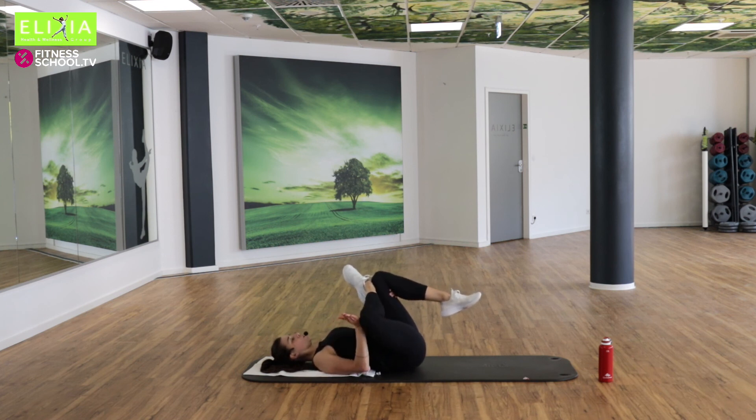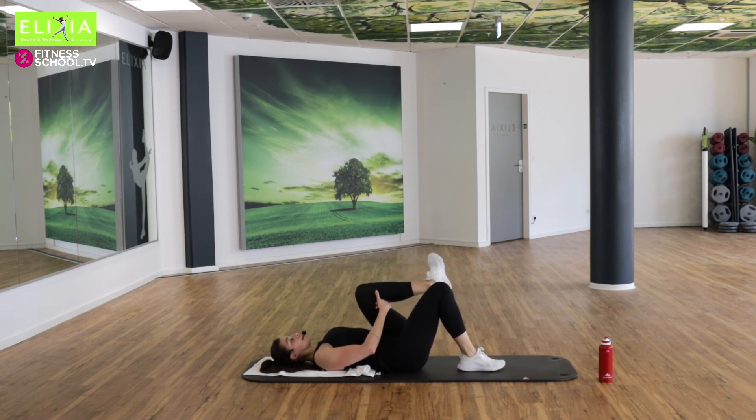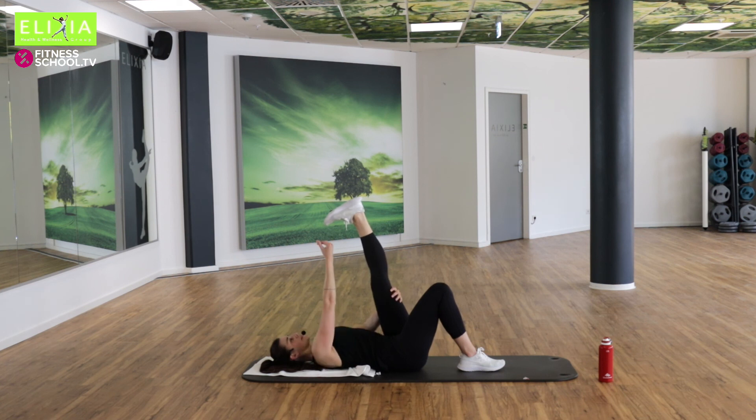Und wir nehmen den linken Oberschenkel bis zur Brust. Pull the left leg towards your chest. Und schieb das rechte Knie nach außen — and push the left knee out. Sehr schön. Das rechte Fuß auf den Boden. Und wir rollen das linke Fußgelenk.